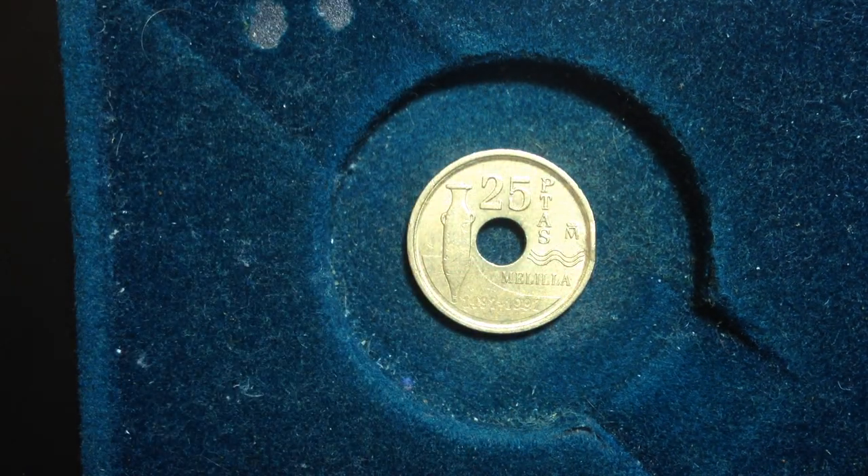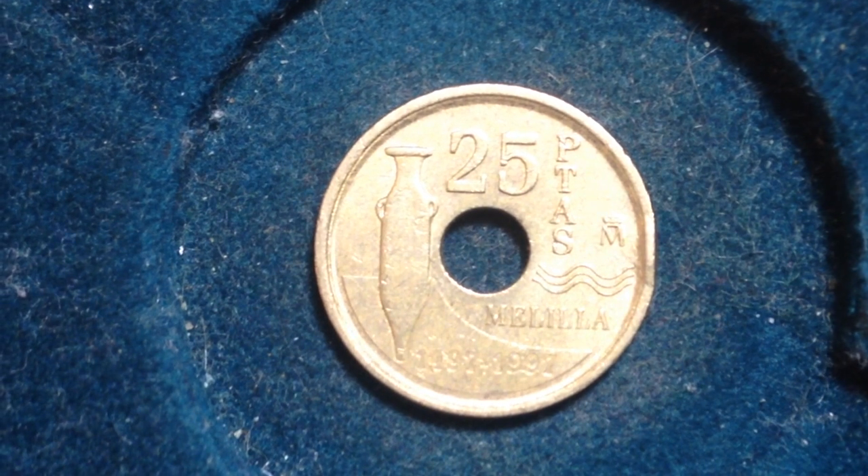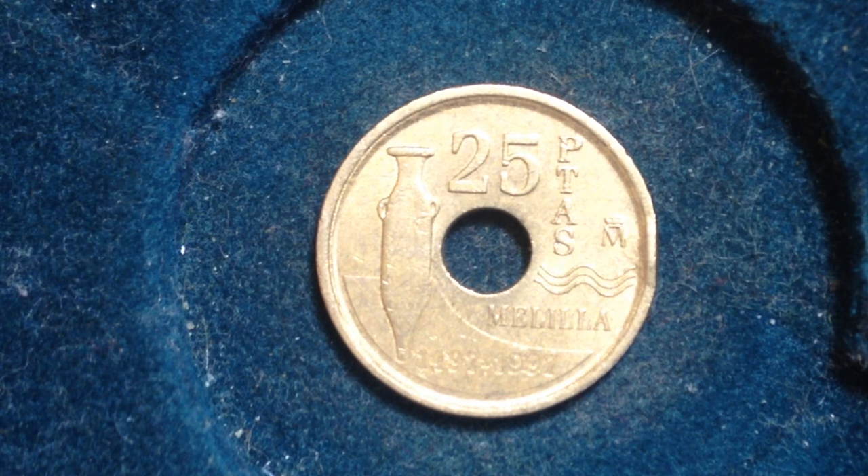So let's zoom in and take a look and we'll get right into it. You might notice that this has multiple dates at the bottom. Usually when you see that, that's an indicator that it is a commemorative coin. And in fact this one right here is.